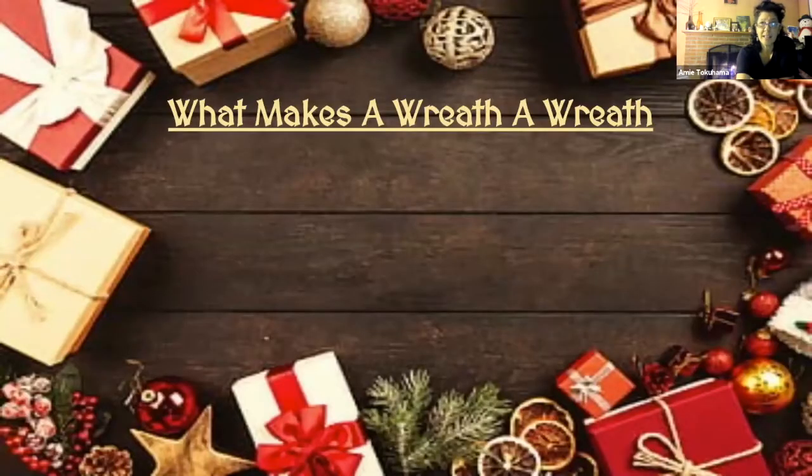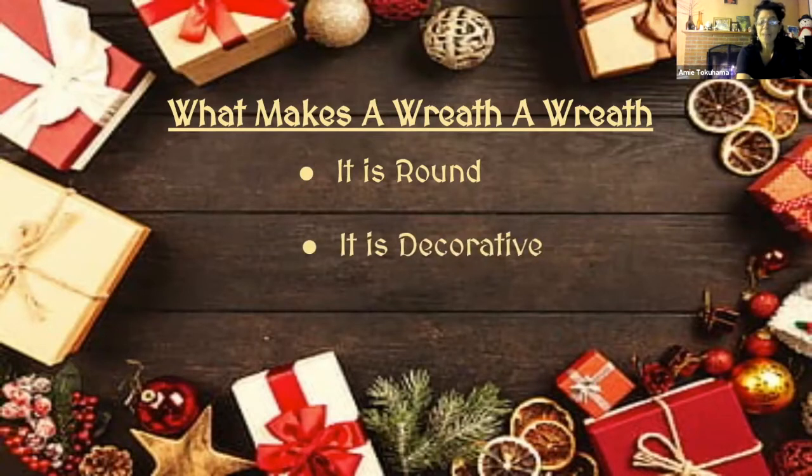The things that make a wreath a wreath: it must be round — there's another word for something if it's square, but it won't be a wreath. And it's got to be decorative. They're supposed to be ornamental, originally laid on gravestones, but now put on front doors.